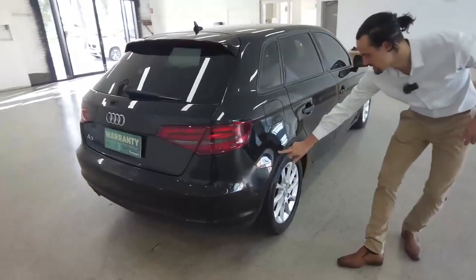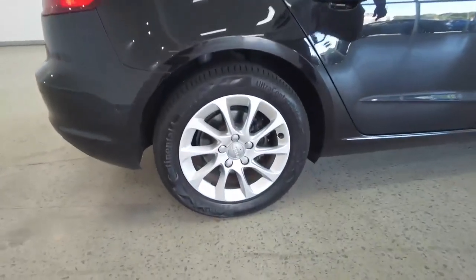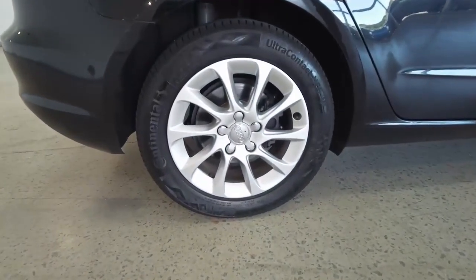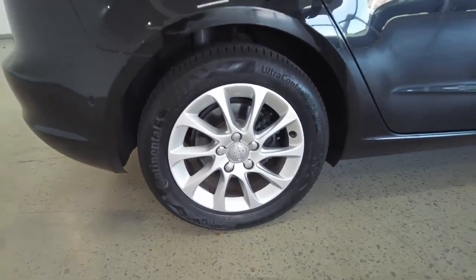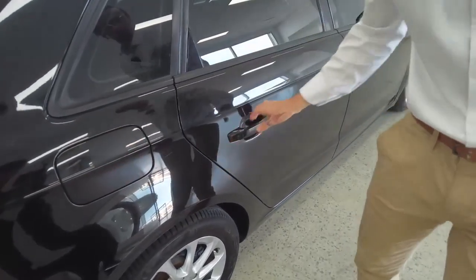A little bit of scuffs that the car has copped along here — be mindful of that, a bit of polish should get the job done. Our back right-hand wheel is in great condition — probably the best one so far. And it looks like we do have a push-open fuel cap — I love that, it's super convenient.